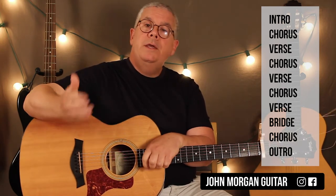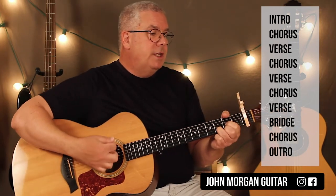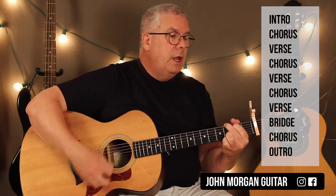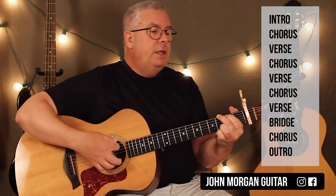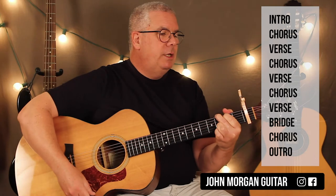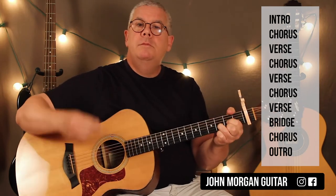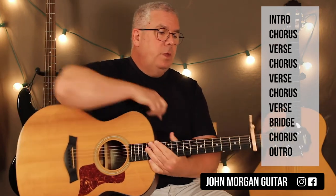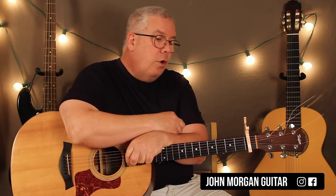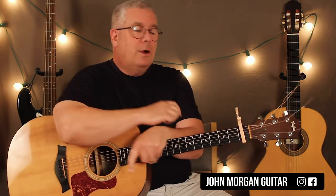After the bridge you go back and do another chorus, then simply end on a D chord. The whole song structure is: intro, chorus, verse, chorus, verse, chorus, verse, bridge, chorus, outro. I'm not going to sit here and play all of it, but hopefully that clears it up - it really works out very nicely on the guitar. Give it a whirl, it's nice. Thanks for watching, please subscribe and play more guitar. Catch your strings.